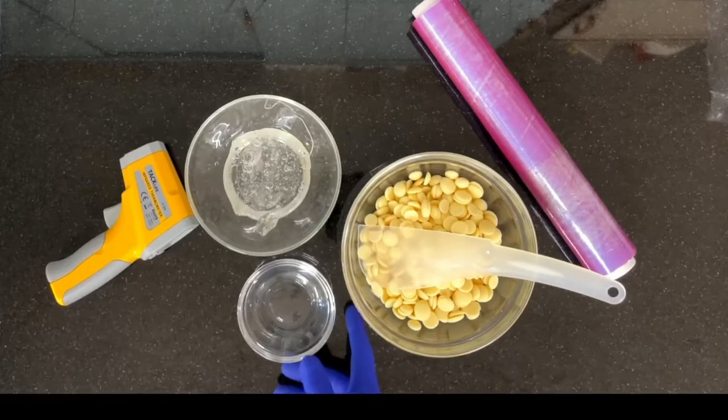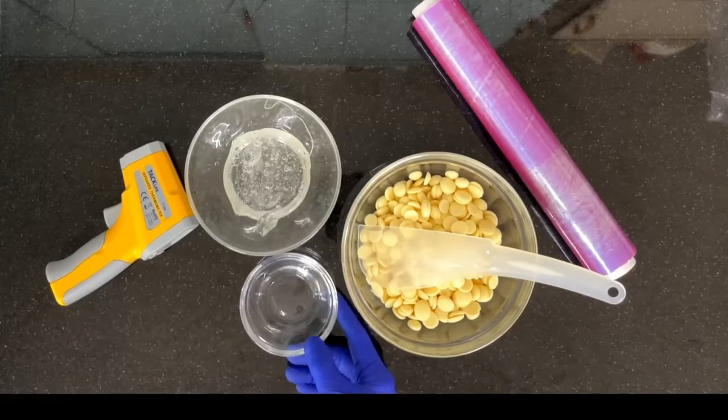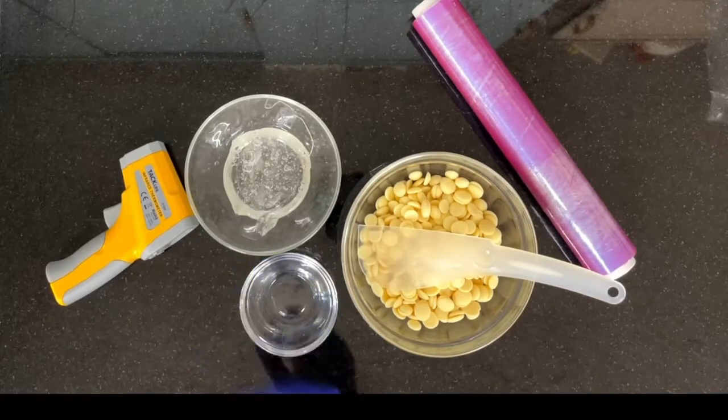To make the chocolate modeling paste we need the chocolate, water, glucose, a spatula, thermometer, and some cling film.